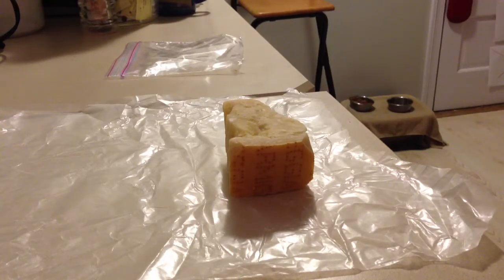Now, I'm not a cheesemonger or a food storage specialist, but I've done a fair amount of research on how people like the De Bruyne Brothers and Madame Fromage and people like that store cheese. I've sort of come up with this hybrid method on my own that works pretty well for me.